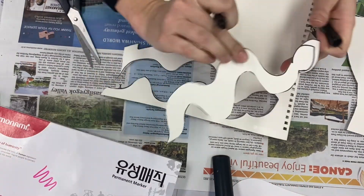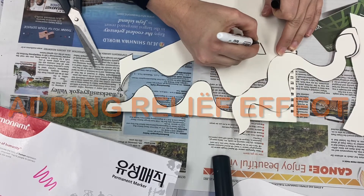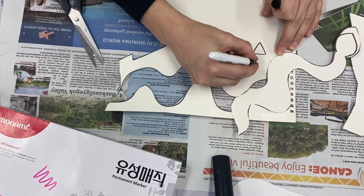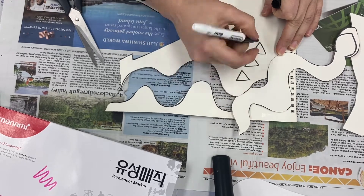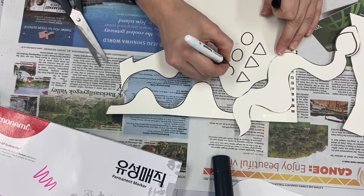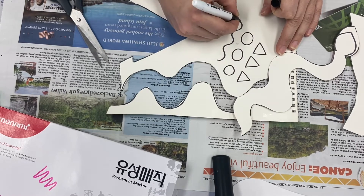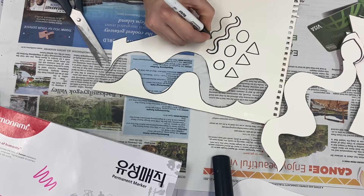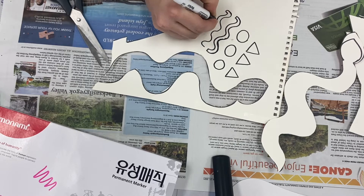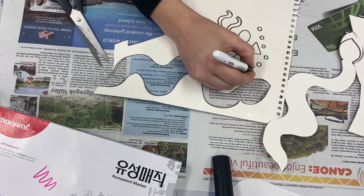For this step we need to draw out the various shapes that we would like to add. You can really add any interesting and creative shapes — just see how large they should be so that they fit on top of the body. Here are some examples; you can really make any designs and patterns that you would like.